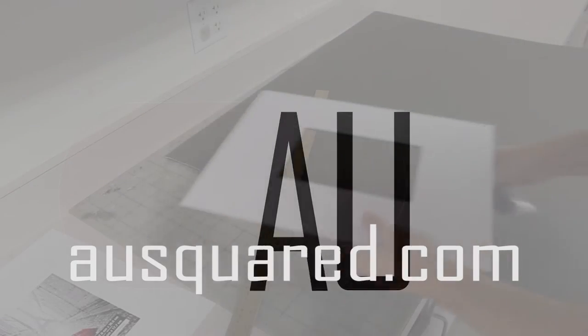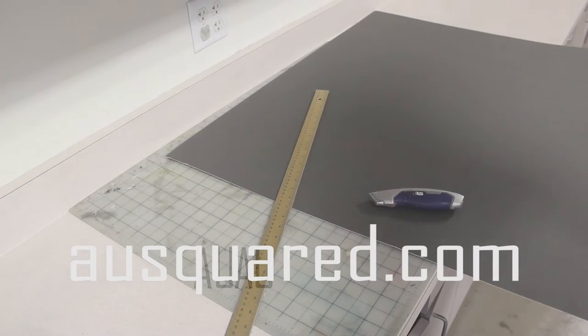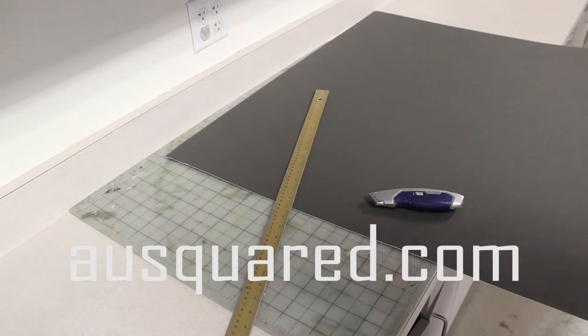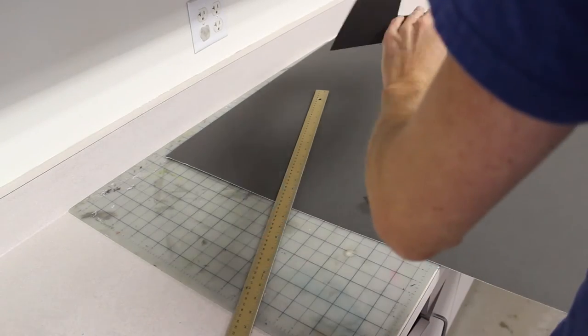Alright, so when you break apart the frame you get this crappy thing behind the mat. Most of the time you're going to make weird sized stuff, so the mat is going to be like leftovers.